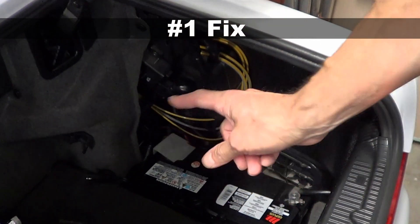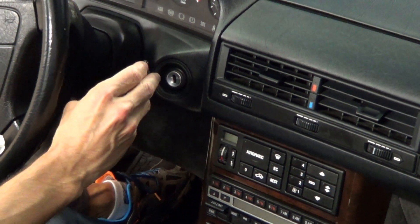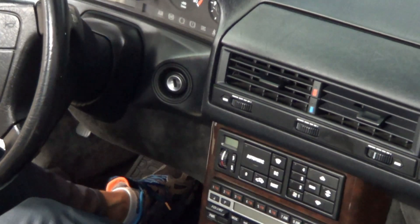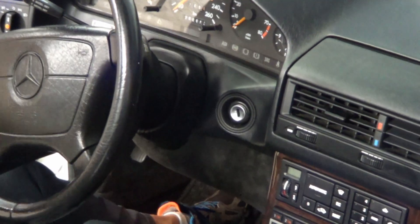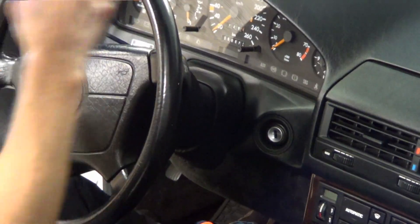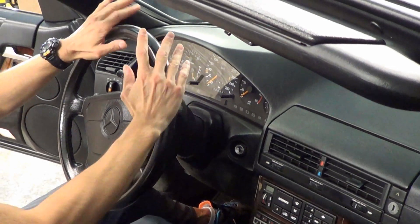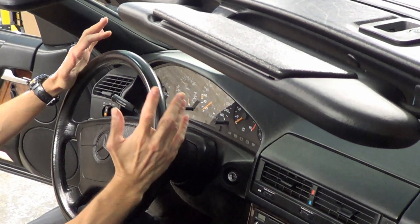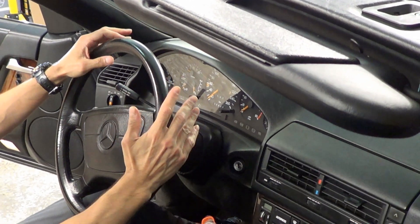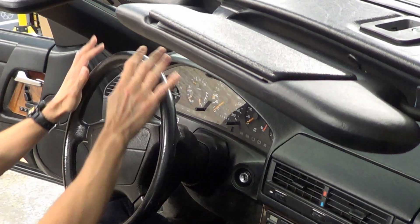Number one — first try this: unplug the battery for 20 minutes, then turn the car on, and with the steering wheel go lock to lock to lock a few times. Number one is as simple as it gets and it can be successful, so please try it. I've heard of many success stories from this simple steering wheel action.